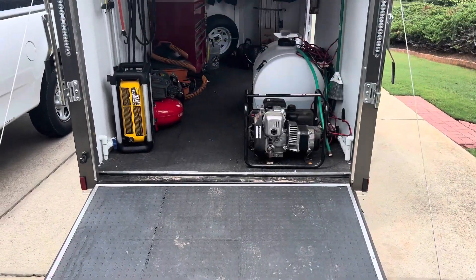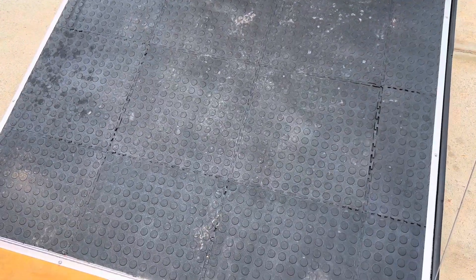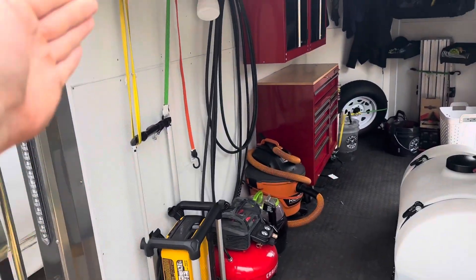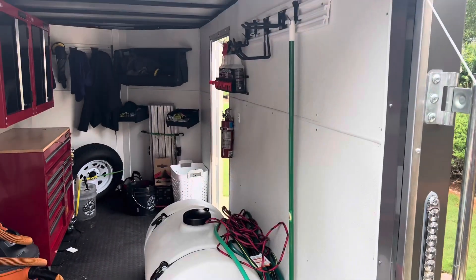So first, whenever you open the door, this is what you see. Got some rubber mats from Home Depot and cut them up to size and put them down on the floors. Also got some boards for the sides to cover up the wood and it looks a lot more aesthetically appealing.